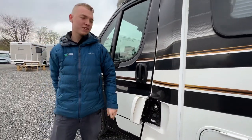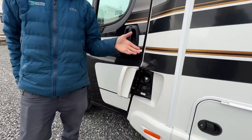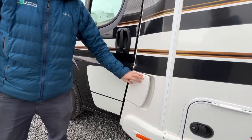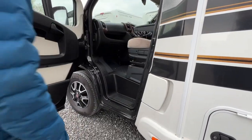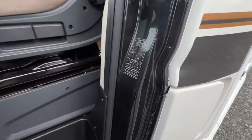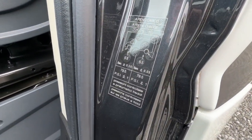Here you have your diesel filler — if you are filling with diesel fuel you can fill it here, which is lockable via the diesel cap. Tyre pressures are on here: five and a half bar, which is 79.5 PSI.